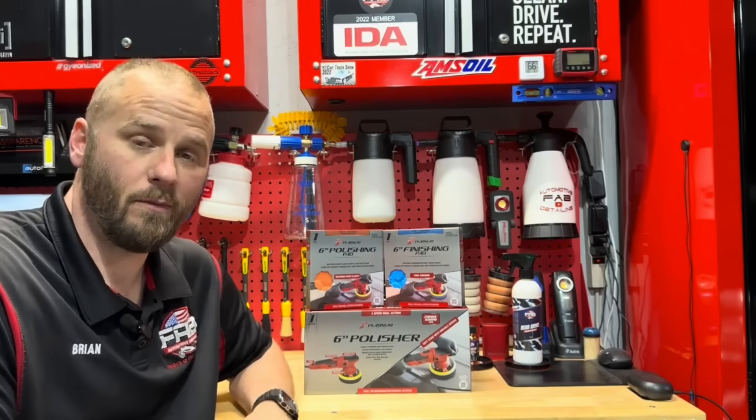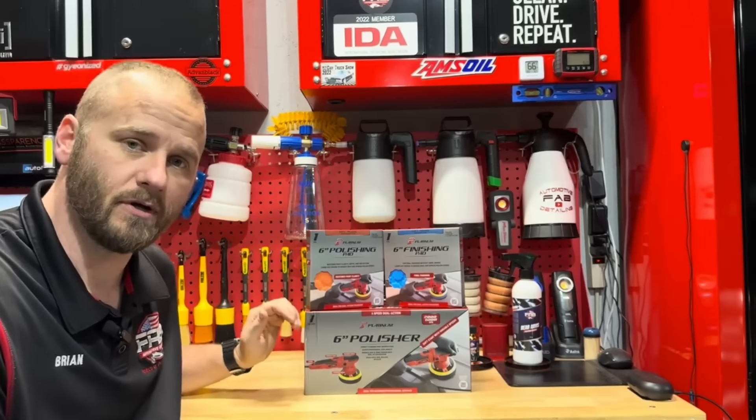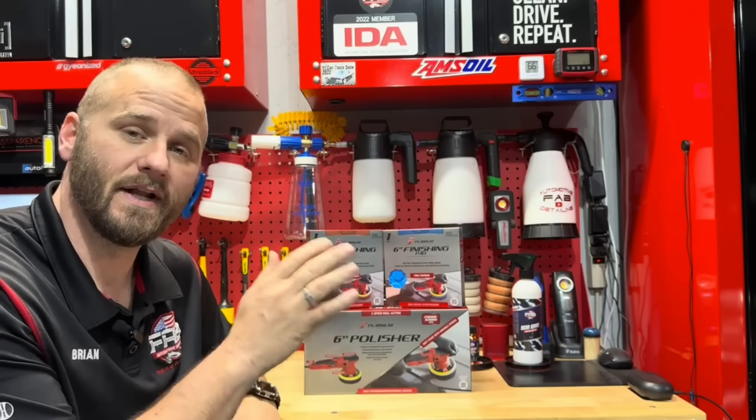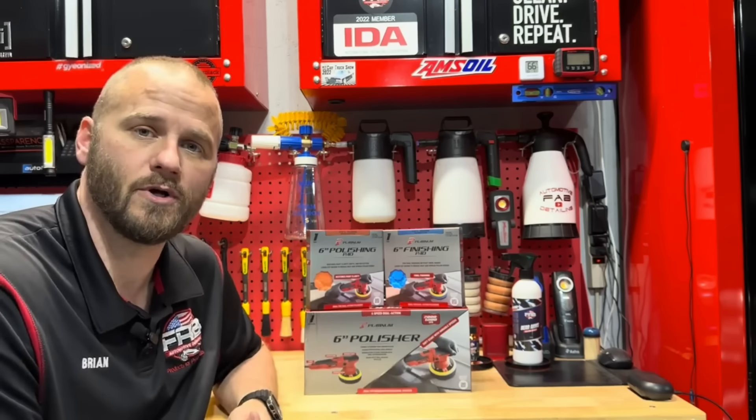Welcome back to Fab Automotive Detailing. Walmart just released in their Platinum Series a six-inch random orbital polisher and six-inch pads. The prices are amazing — we're going to test it out, see how good it is, and see if it is worth the price.